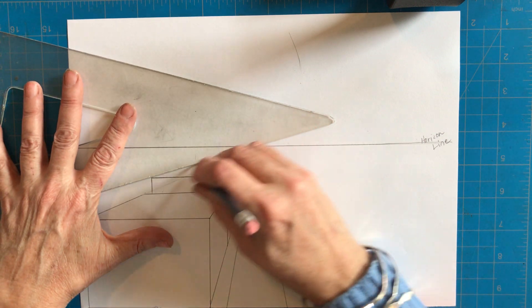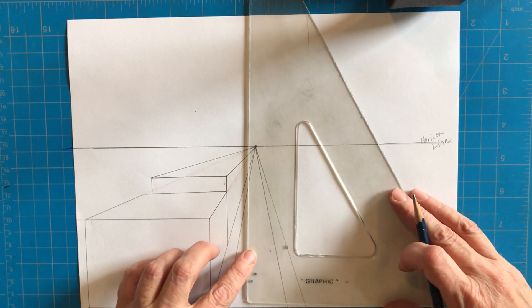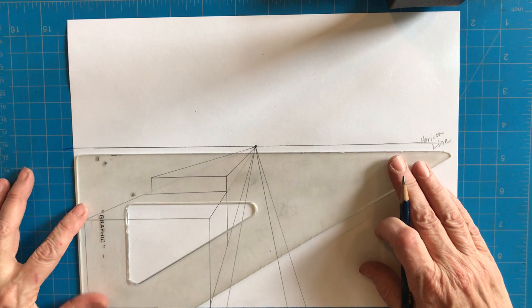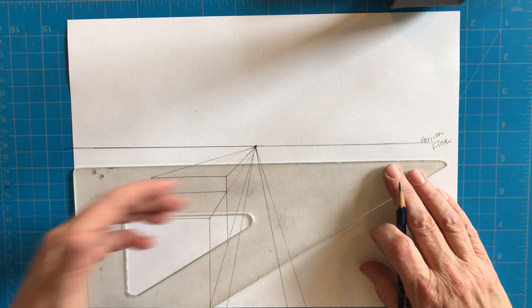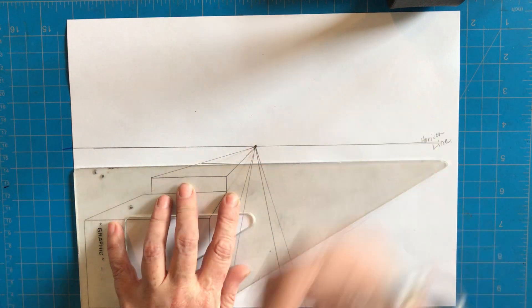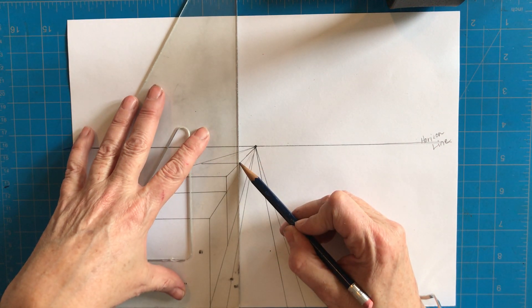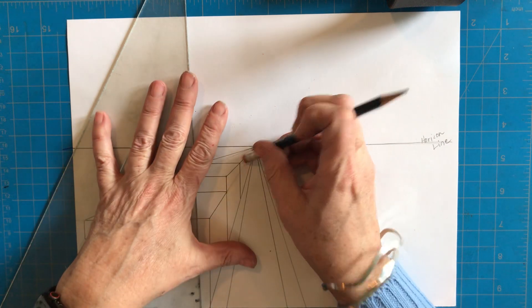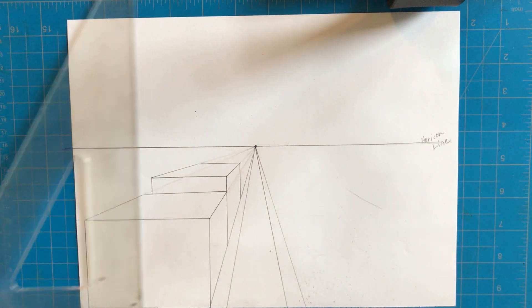I'm taking the corners to the vanishing point again, drawing them a little lighter this time because I know I'll have to erase. Now it looks like another really long building going on forever. I have to find the side, so I'll start from the top first. I'm coming down to decide how long I want this building, then going from the left side of the top to the right side. I stop when I hit that line, bring the triangle back to the bottom, go from top line down to bottom, then erase those guidelines.